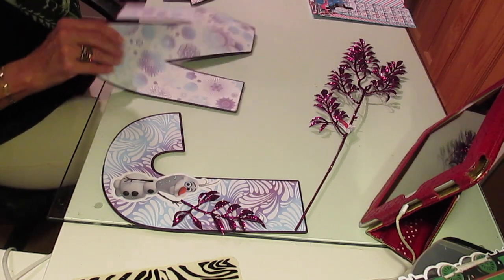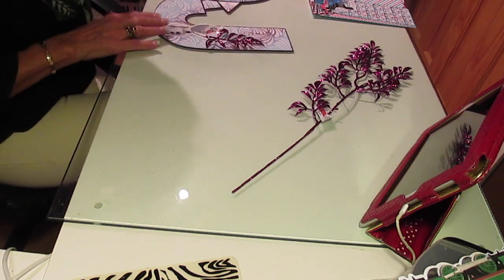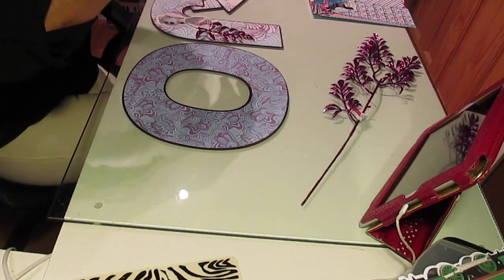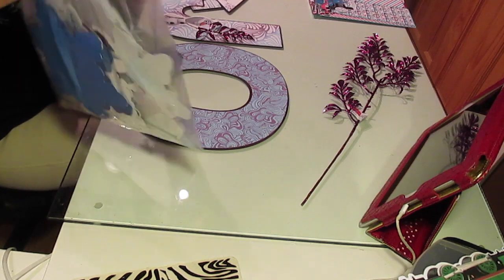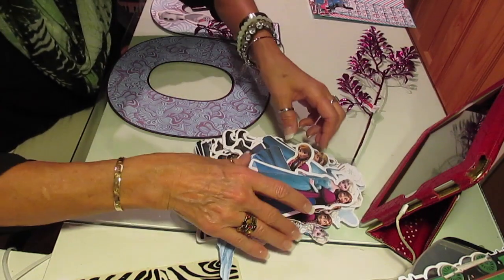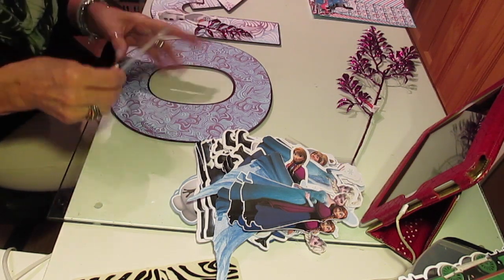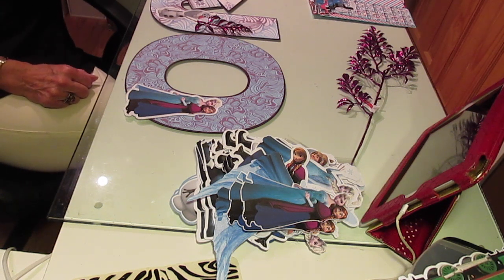My glue gun was off so I'll warm it up. I'm going to have Olaf holding that branch — oh, that is too cute. This was another one of the colors — this one I did Jocelyn under all of the colors from one vendor so that all the colors match. I have numerous vendors I get them from, but I pulled all of my colors for this name so that they would all match up. I'm going to put these two on this one.